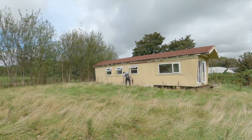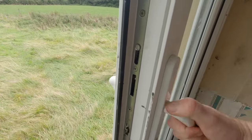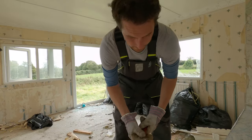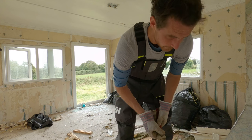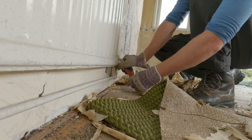We definitely knew we wanted a kitchen and lounge in an open plan feel. We didn't know exactly how that would look, but we knew those two areas would be open plan. We also knew we wanted the cabin to be as off-grid as possible — we couldn't afford full solar straight away, but we knew at some point we wanted it off-grid. For heating, we decided on a log burner as our sole heat source — nothing else, just wood.